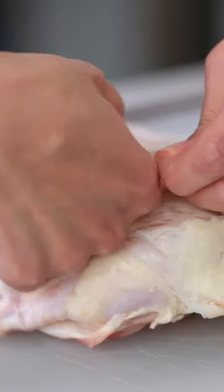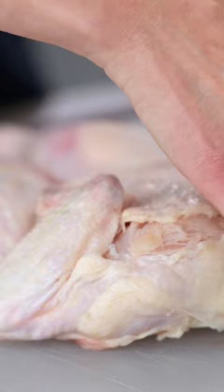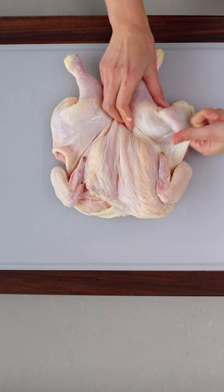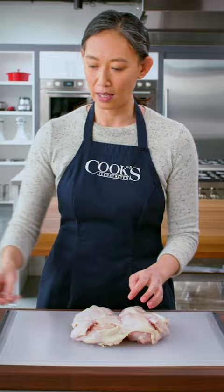When salting poultry, it's really important to make sure that the salt is getting directly onto the meat. Salt has a hard time working its way through skin, so it's worth it to take the time to peel back and separate the skin from the meat. The other important thing is making sure that you're applying the salt evenly — about a half teaspoon on each breast and leg.